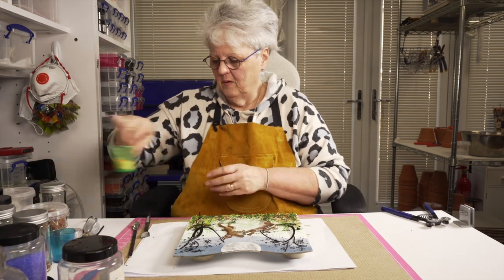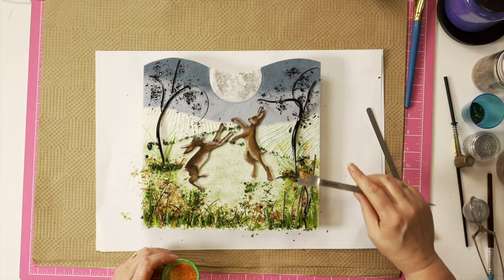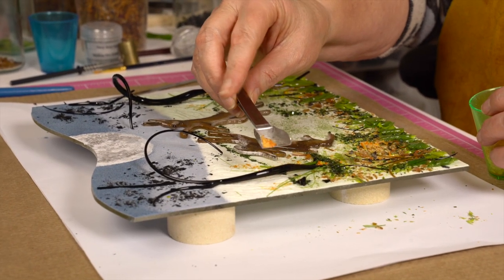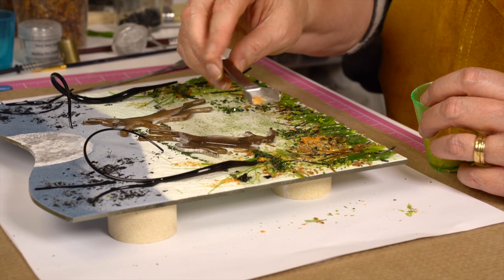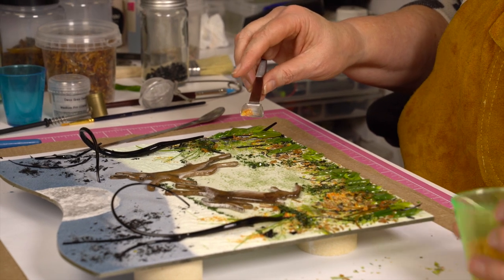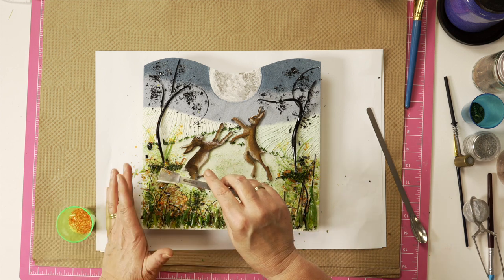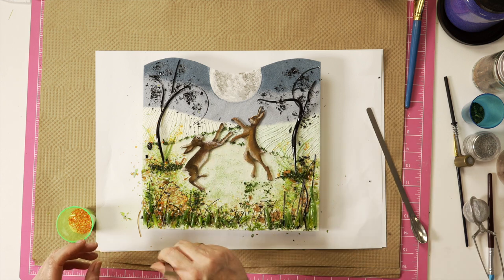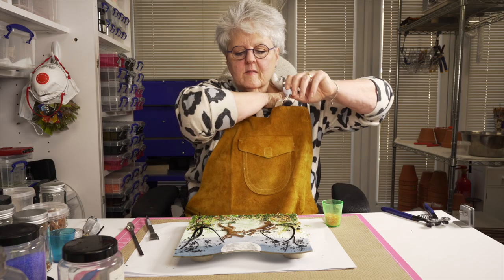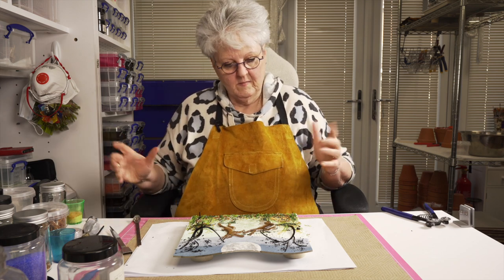I'm going to add a few little orange bits in here just to indicate maybe some wild flowers. All this is, is the tangerine dream clippings — so this is when we've chopped up our tangerine dream — but you can quite easily use orange frit. It's just fallen off, let's put him back. I think I'm happy with that.